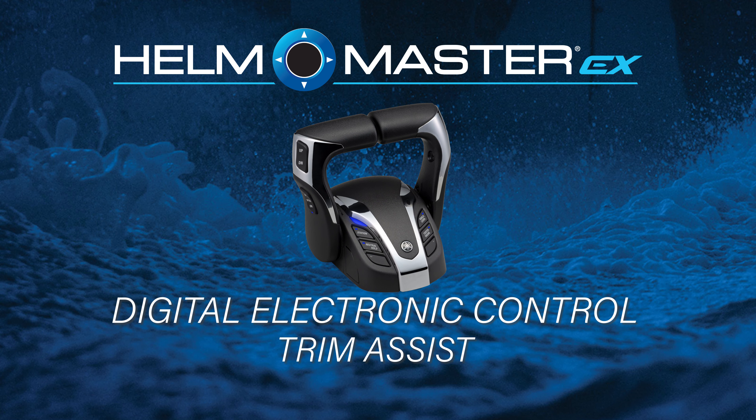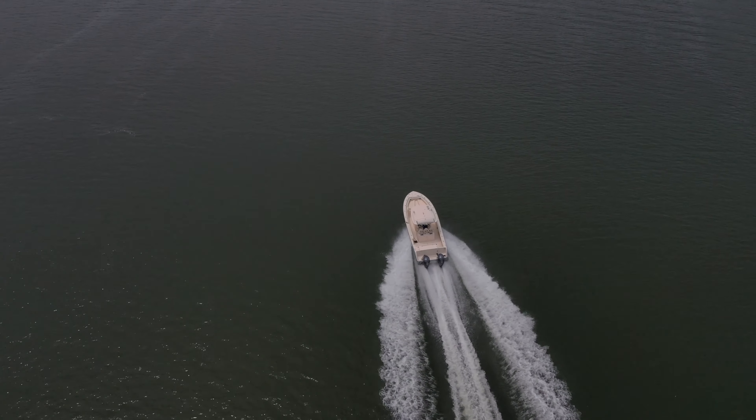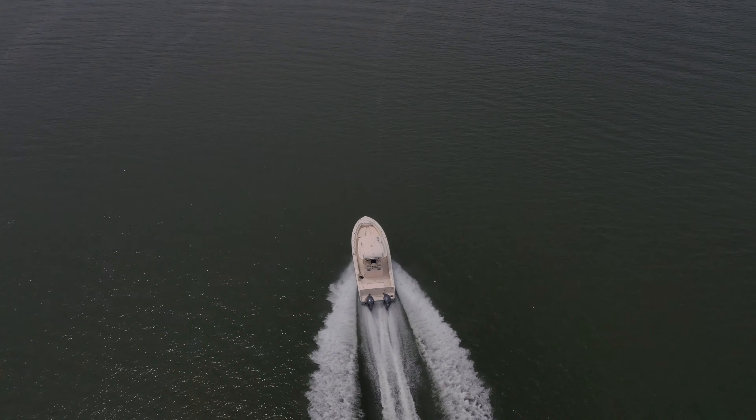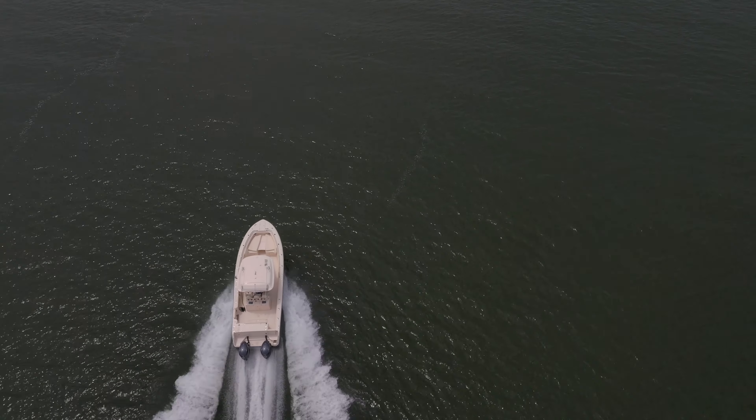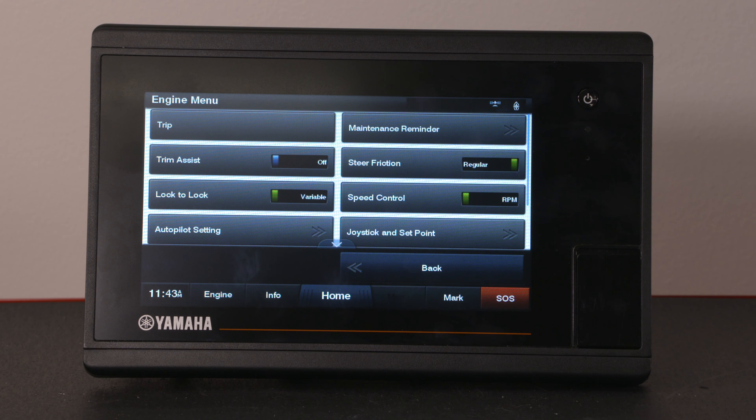This feature is available for both single and multi-engine boats that are equipped with the Helmmaster EX remote. Trim Assist enables the Helmmaster EX system to automatically trim the boat's outboard or outboards to a predetermined point based on either engine RPM or GPS speed, if the boat is so equipped.